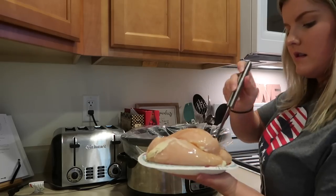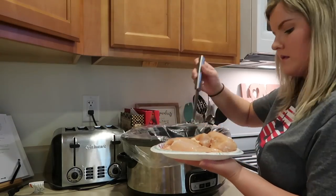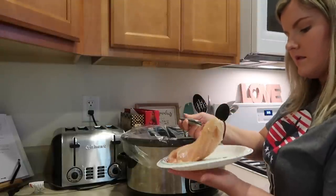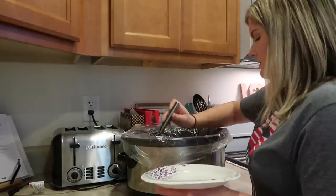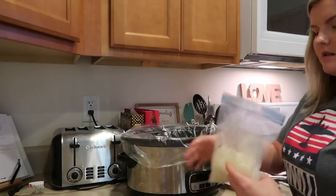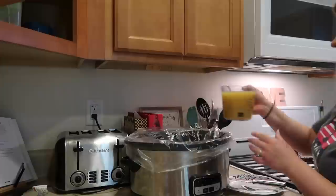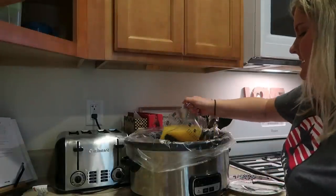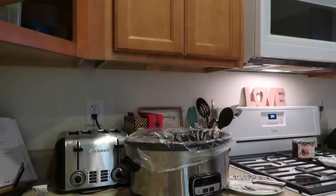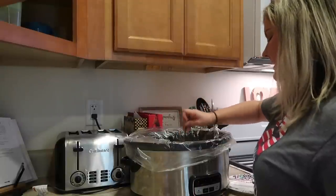I'm putting the chicken breast at the bottom of the crock pot, and I am using four chicken breasts. Next, I am dumping some frozen diced onion — this is about half of an onion — but you can use fresh onion if you would like. And then I'm dumping over top of it the cream of chicken and chicken broth mixed together, and I'm just going to take my little spoon and mix it all together.